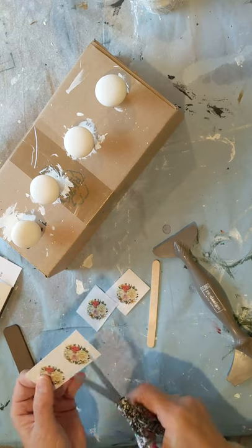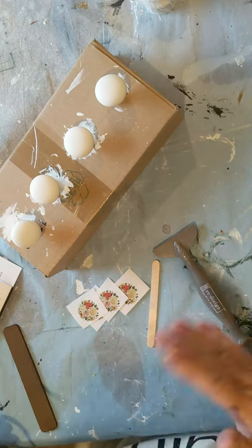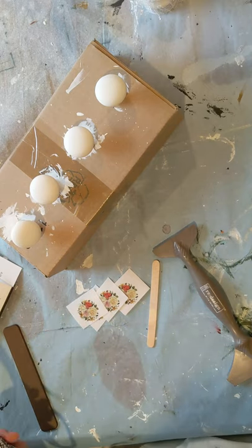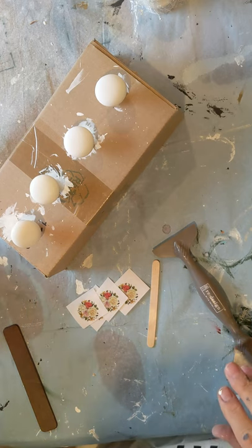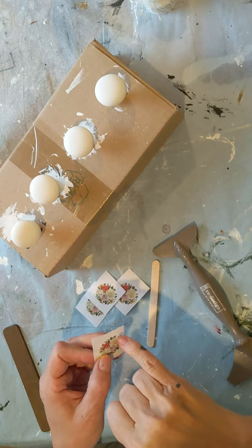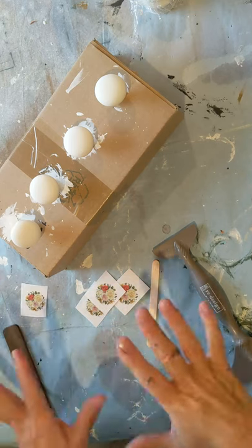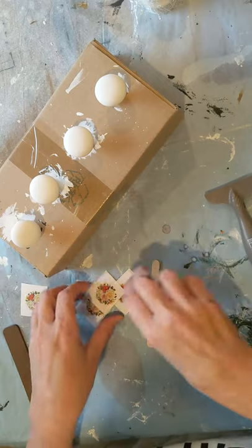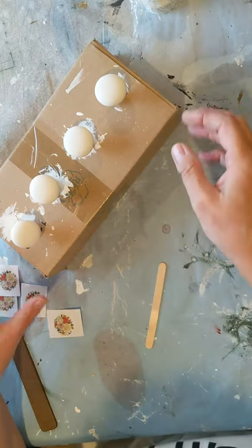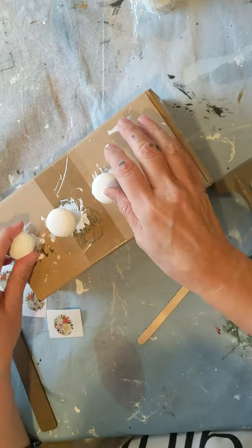I'm going to cut them apart. With transfers, you can layer them on top of each other — I do that a lot. You can cut them out, carefully cut around a shape. Maybe you want one leaf on a different knob — you can cut that off and put it on something else. So it's not like this is how it's printed and this is how it has to be. You can move it around and design it how you want.